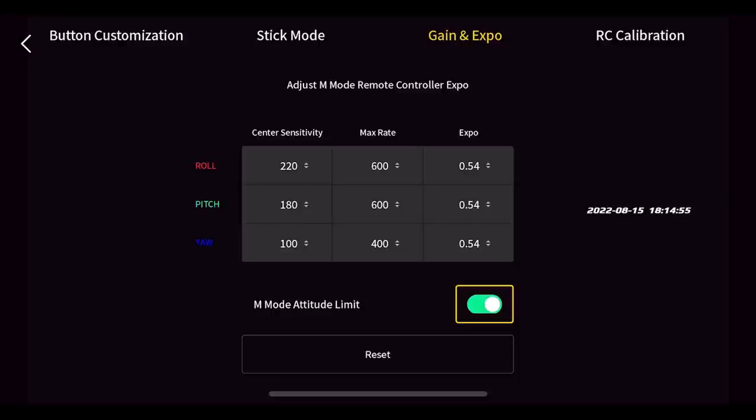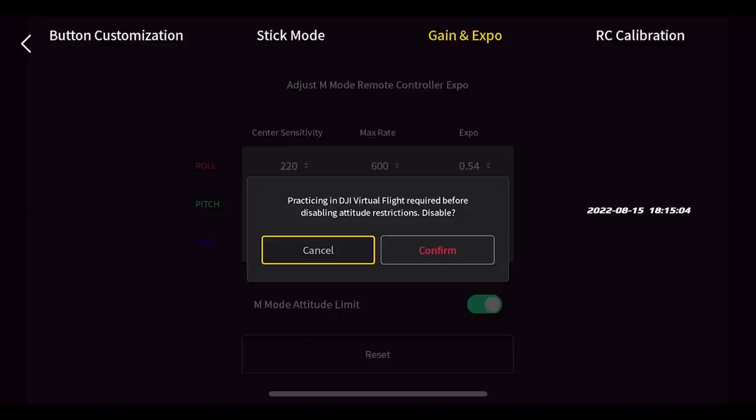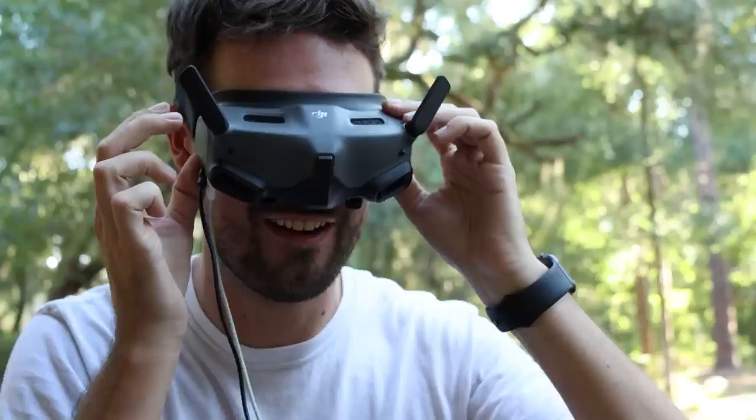There's another thing I need to do — go to gain expo and turn off the M mode attitude limit. With this on, even though it'd be in full manual mode, it wouldn't let me bank past a certain point. I want to be able to flip, so let's turn that off. Again it warns you to practice in the sim — are you sure? Yeah, I'm sure.